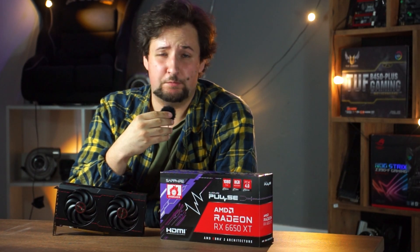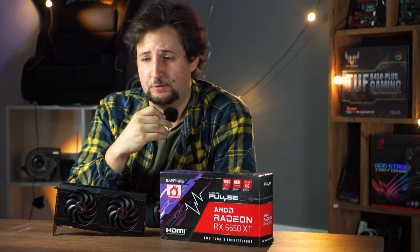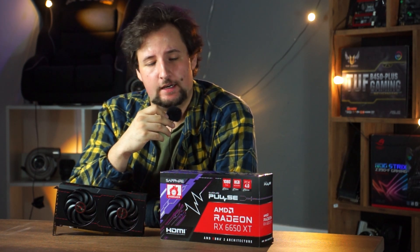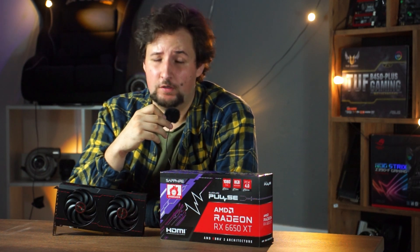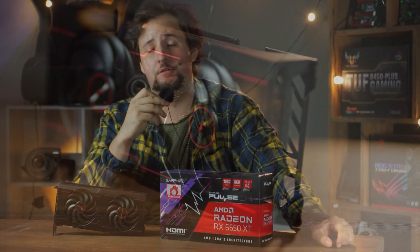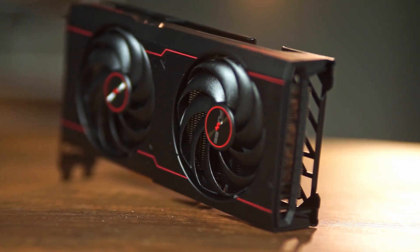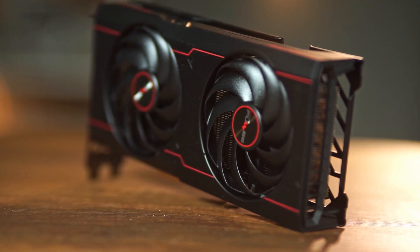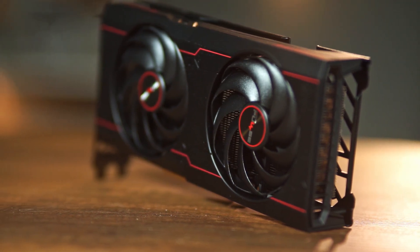Graphics cards seem to get more expensive every generation, so this is why I have chosen to take a look at what I think is one of, if not the best graphics card under $300. For this category I have chosen the Radeon RX 6650 XT.